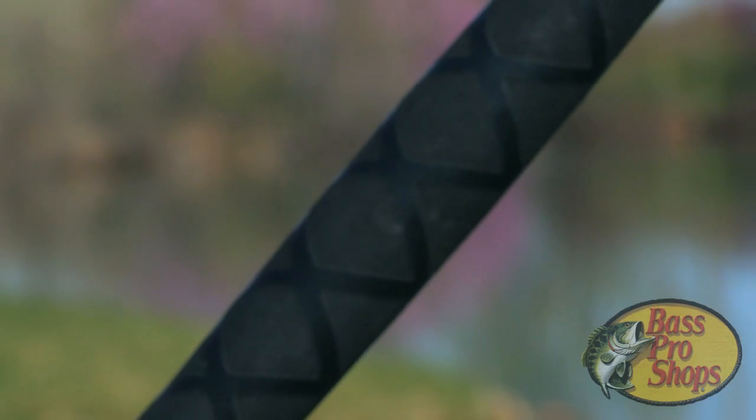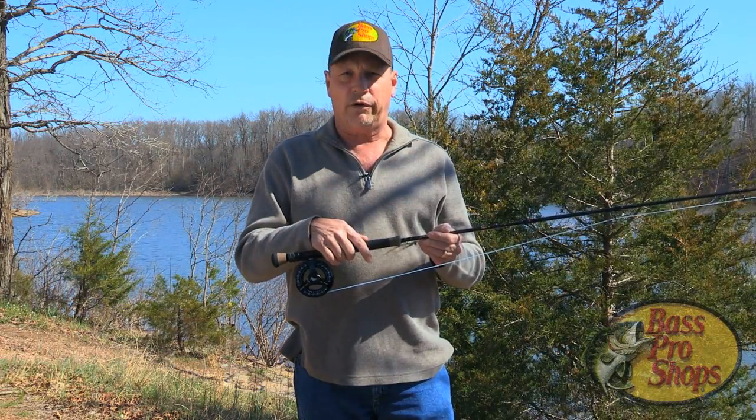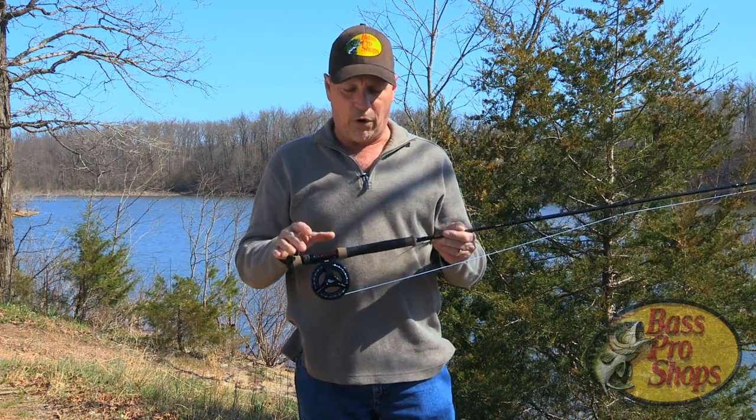The overlay is a heat shrink sleeve of polyolefin. It's a very tough material — you can rub fish guts off it, and it just has a good tack no matter what the weather conditions are.